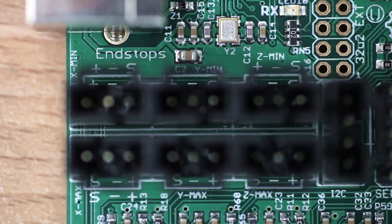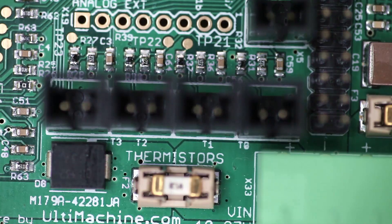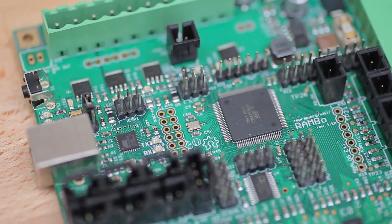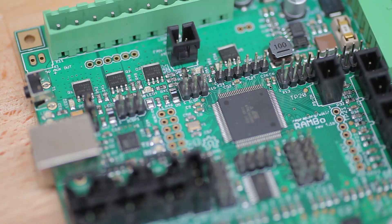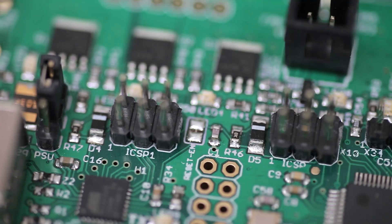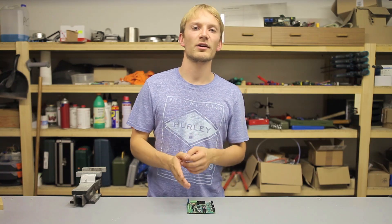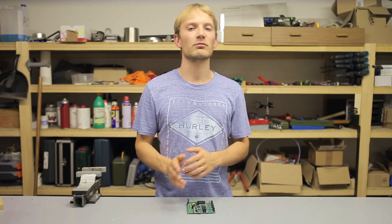Moving on to the logic part of the Rambo, you've got the option of hooking up all six possible endstops and four thermistors. As far as expansion options go, you get a serial port, SPI, analog pins, and a generic expansion header, so you can easily hook up an LCD screen or an SD card reader. Also on board are in-circuit serial programming headers for both the main processor as well as the tiny one responsible for interfacing with your computer. So in case you manage to screw up the bootloader and brick your board, you can always recover it if you have a programmer at hand.